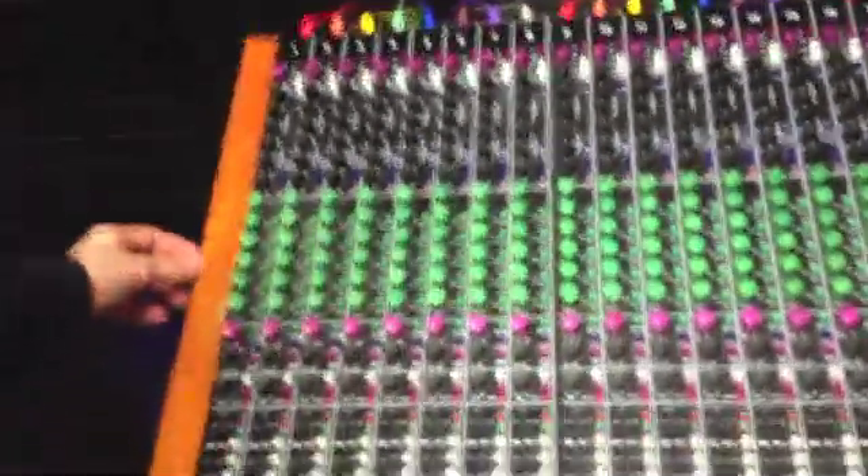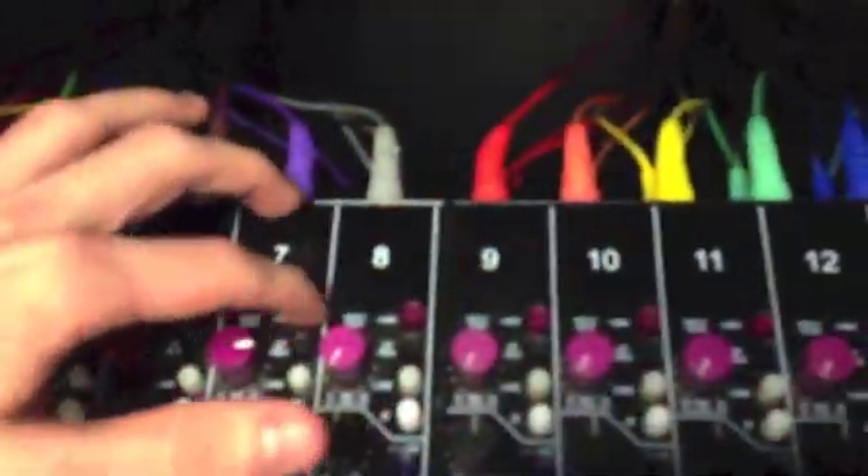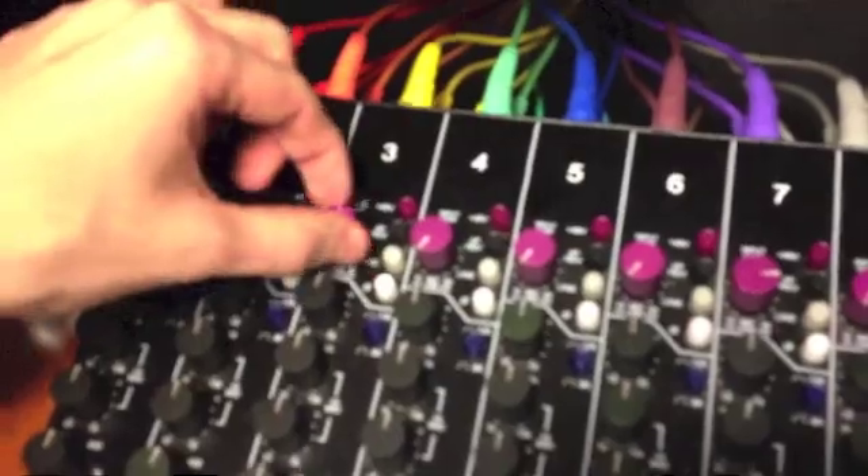Hi. Today we are going to show you how to do Direct Path on a Toft console. First, we have our microphones plugged into channels 3 and 7. We're going to turn on the phantom power for both of these, then turn up the input gain.